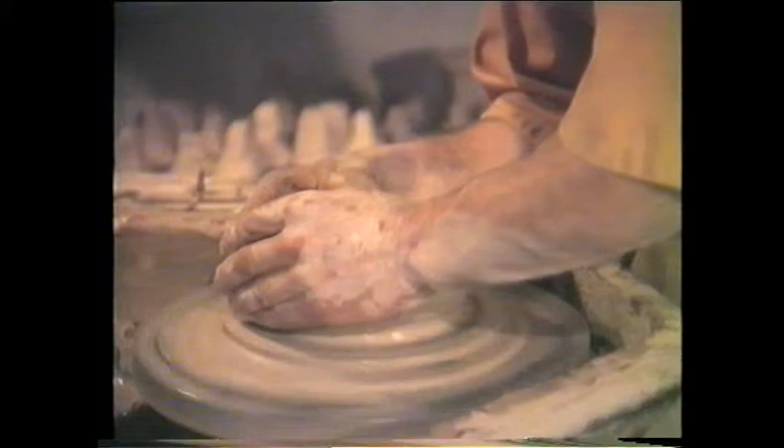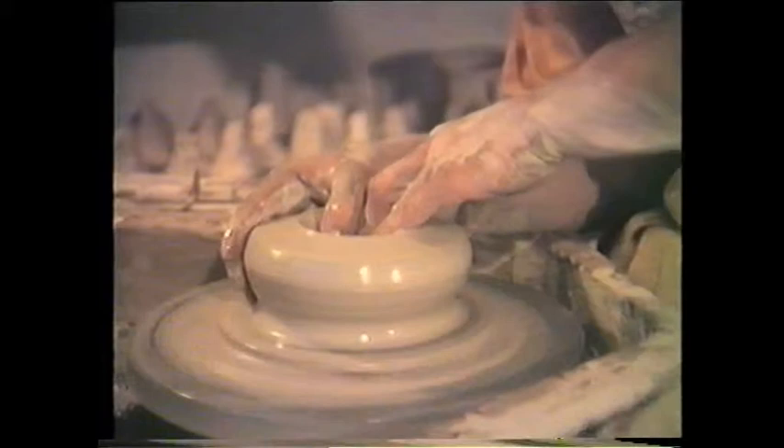The clay is centred on the bat and brought up into a flowerpot form. Eccentricity would create an imbalance at this early stage and be magnified later on. So reasonable symmetry now is essential.